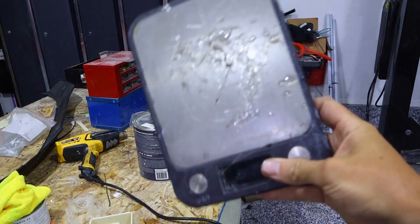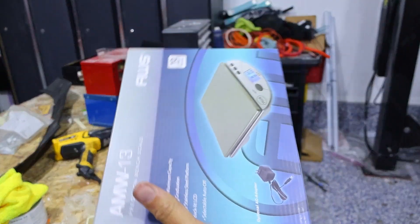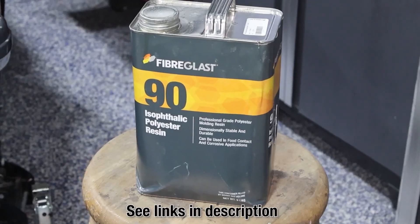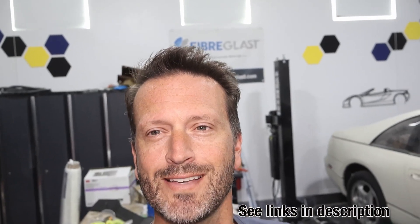One other thing — this is the scale I've been using for years, and as you can see it's got some residue on it, so we've actually got another one. This is one of the things you can pick up from Fiberglass Supply. Fiberglass Supply has been one of my longest supporters; they have everything from fiberglass to resins, carbon fiber, and everything in between. If you've got any projects like this, go visit fiberglass.com.